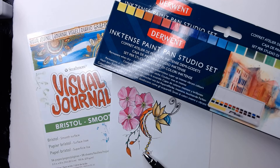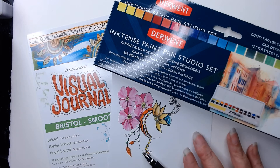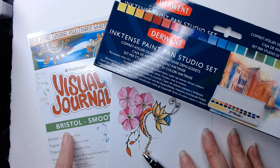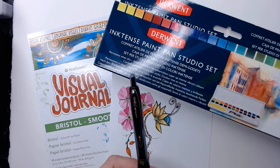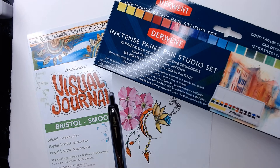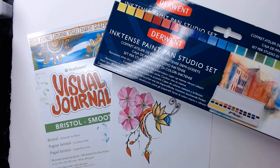My basic supplies: I'm using paper that's about an 8x5 piece. I use the Strathmore Visual Journal, the Bristol Smooth. I love it because the surface is so smooth and I love the way my pen glides over it. My pen of choice is the Uniball Signo Micro 207 — it's waterproof and fade proof. The colors I'm using are from the Derwent Inktense Paint Pan Studio set. It has 22 colors and a black and white, but we'll look at that a little bit closer.